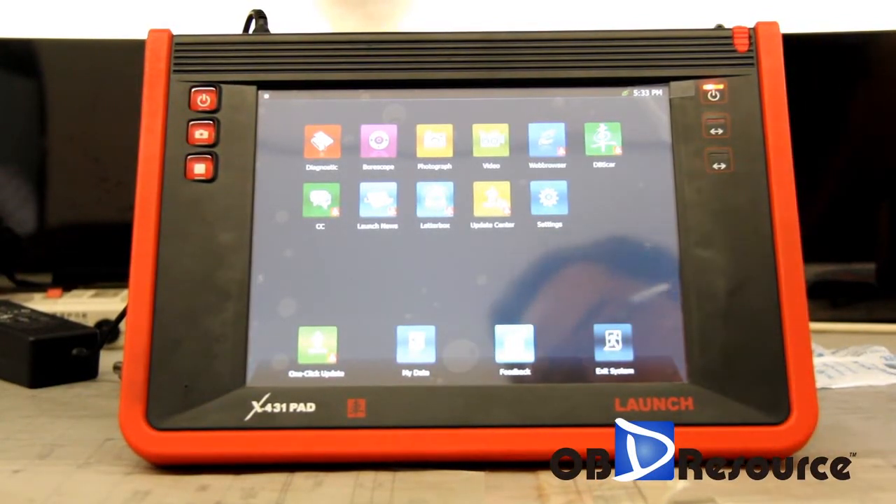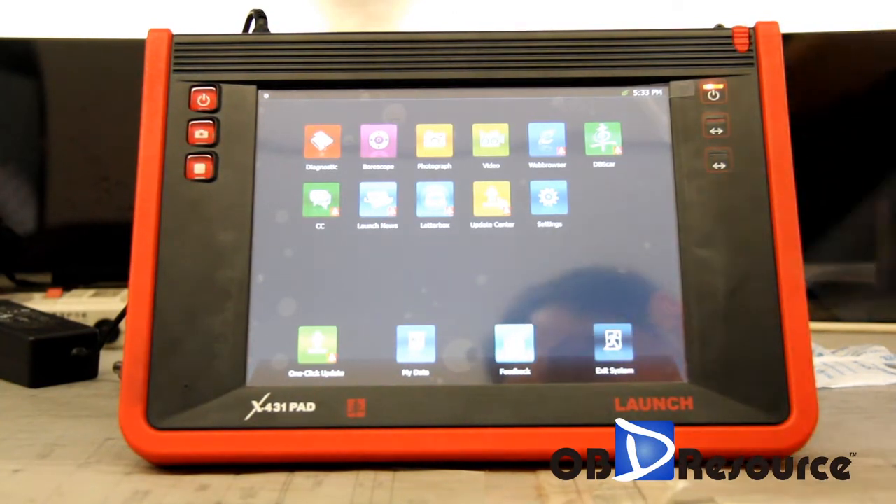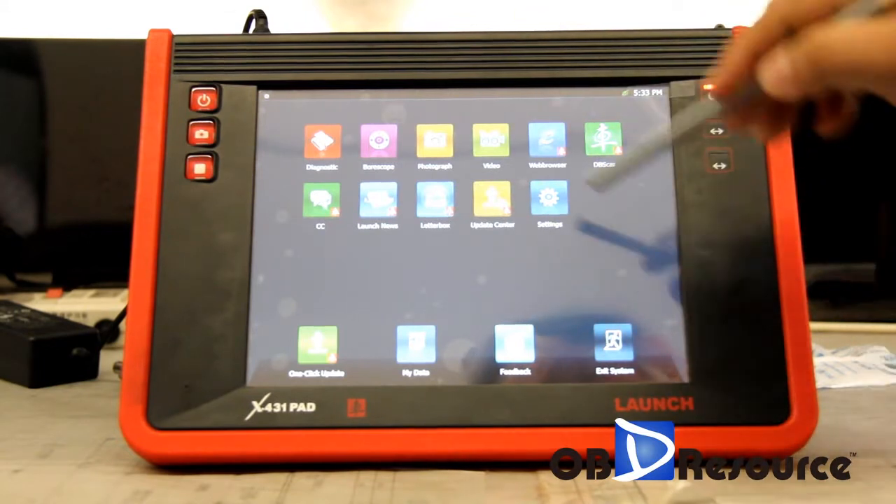Hi everyone, today we make a video of the X4 3MPad — how to set up Wi-Fi. First, we go to the home page, where you can see the icons, and we choose Settings.